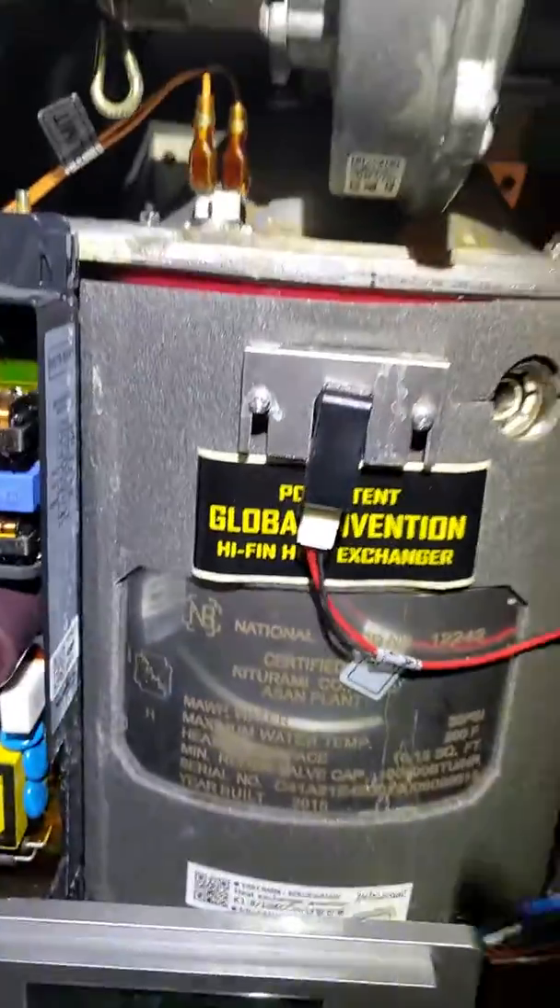Now the fan is off. All you're hearing is the water circulating.